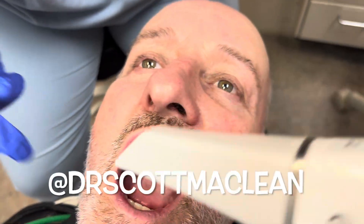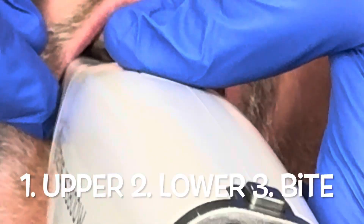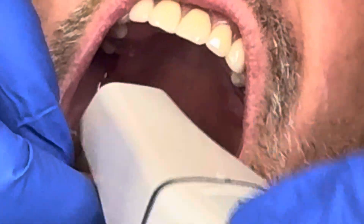Hi there, it's Dr. Scott McLean. Today we're going to be showing you how to use the Dexus 3800 to do a pickup impression on upper and lower on-four using the Polo scan bodies.